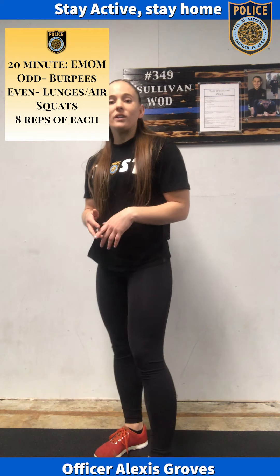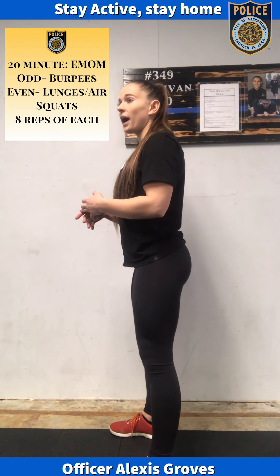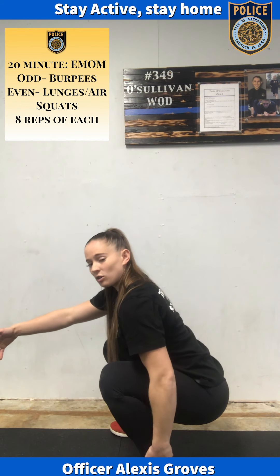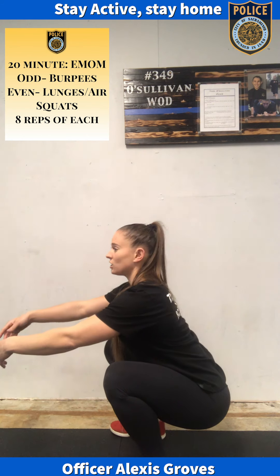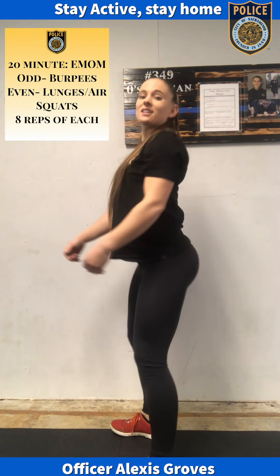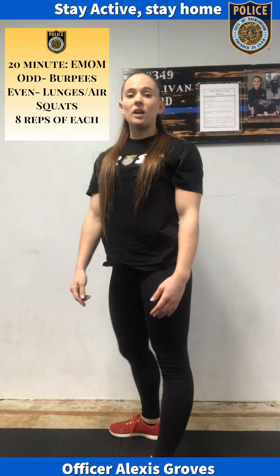For the air squat, also in the even minutes, you're going to push your hips back, chest stays high, you sink down, and your weight stays in your heels. Chest is up, and you stand back up. Your weight stays in your heels as you stand up, and your hips and your knees lock out. Eight reps of those.